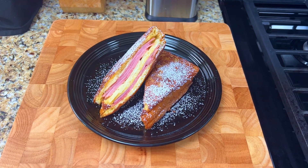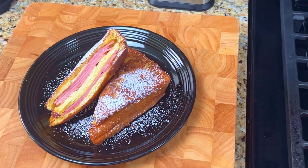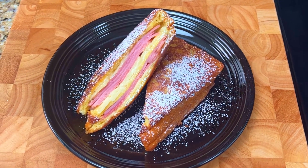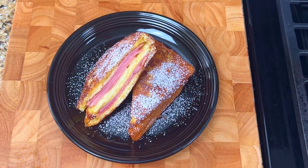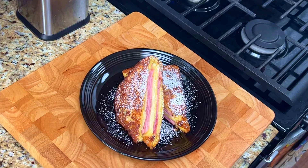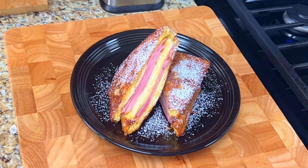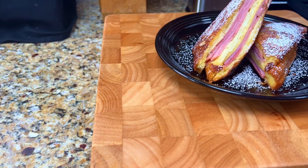The Monte Cristo — where French toast meets ham and cheese. Sweet brioche bread layered with creamy Havarti cheese and sweet ham, dipped in a mixture of eggs, milk, salt and cinnamon, cooked in butter and finished off with a dusting of powdered sugar. It's the perfect blend of sweet and savory and can be enjoyed for breakfast, lunch or dinner.